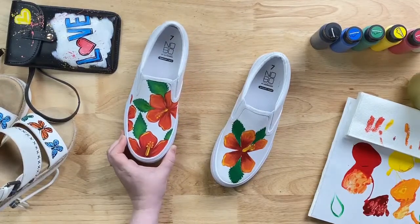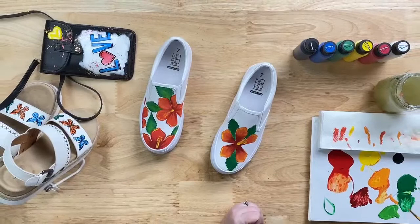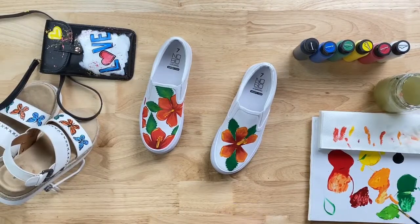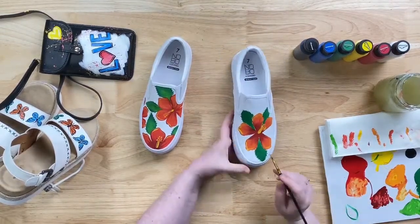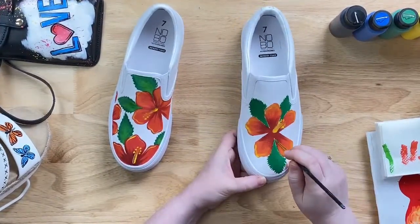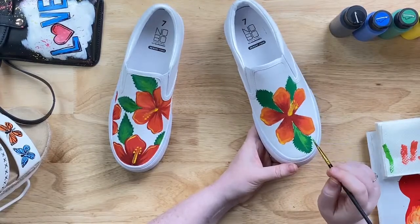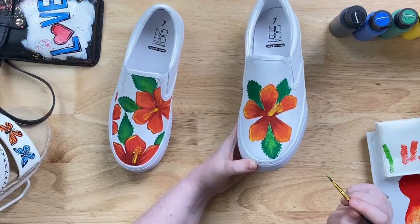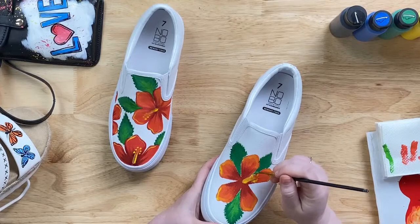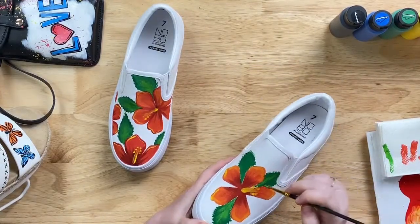Now we're going to add some highlights to the leaves. We're going to use yellow again to lighten the color — since green is made from blue and yellow, yellow will make it lighter. I'll mix a little bit of yellow with green on my number three round brush to get a lighter green than what we started with. I'm going to paint the veins of the leaf — that line up the center, the structure of the leaf — and then veins going outward using that feathered effect, just like we did when blending the petals. We just want it nice and subtle but to make it pop a little.